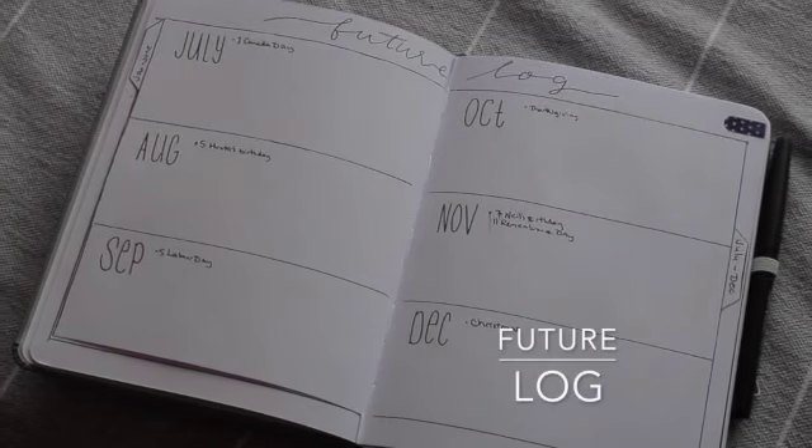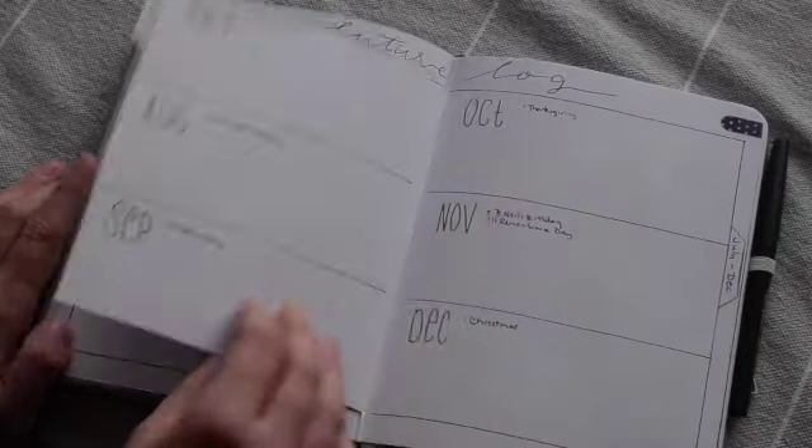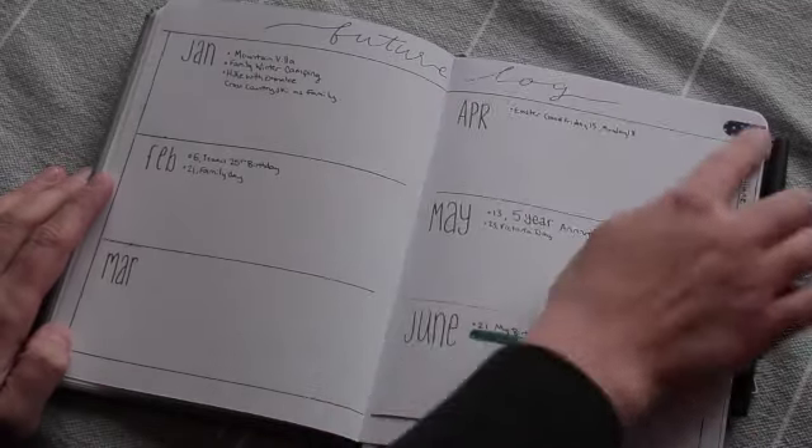The future log — this is how I'm planning my year. It just has the entire year written out and then I write anything that's going to be coming up, like birthdays, anniversaries, holidays — things I would like to know in advance so I don't forget about them or have to be thinking about them all the time. Like our five-year anniversary coming up, it's already written down. Same for long weekends and holidays that I never remember until like the week of.